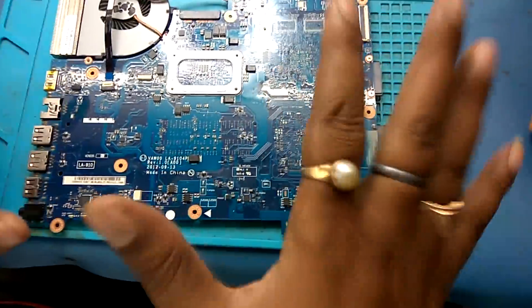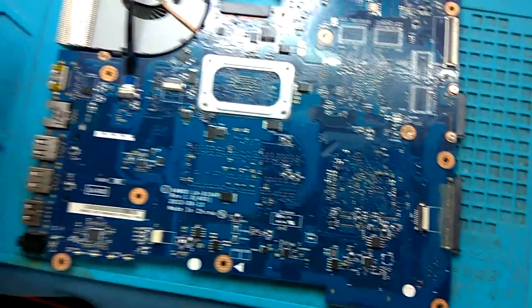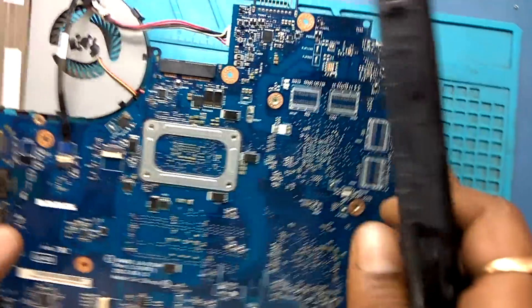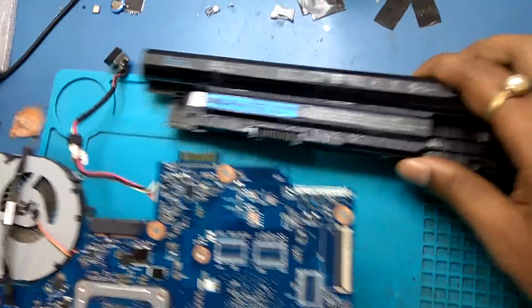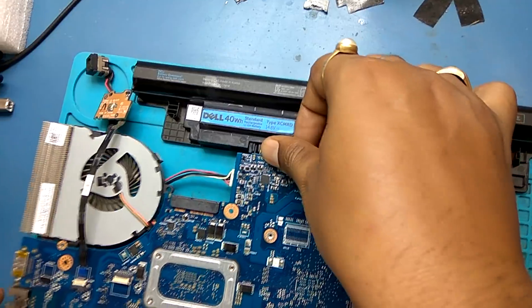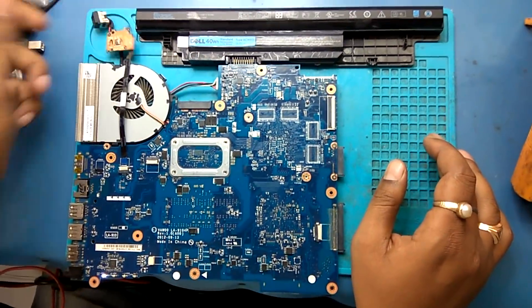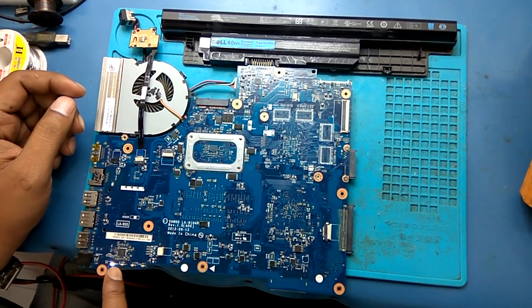There is no shorting on this motherboard. So first I'm going to show you this condition. Try to switch on — see, the light is on.